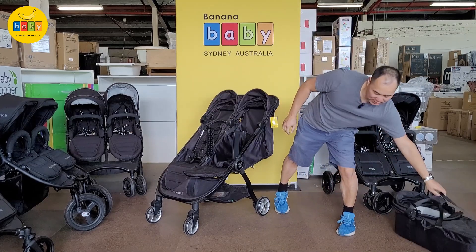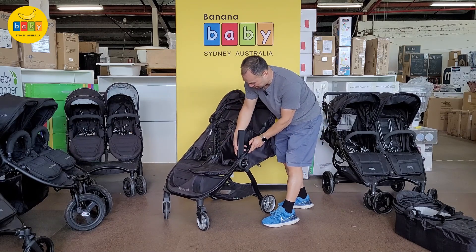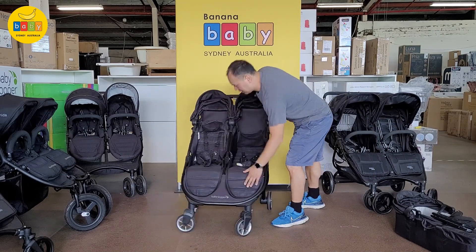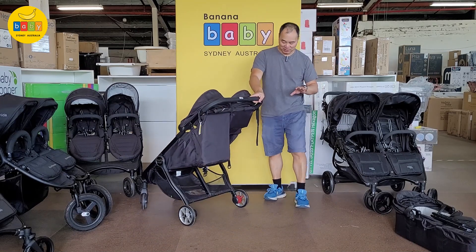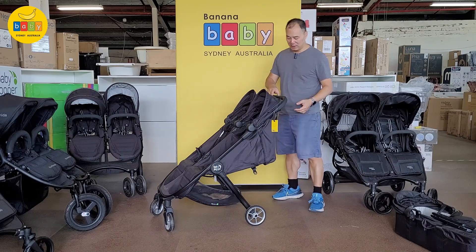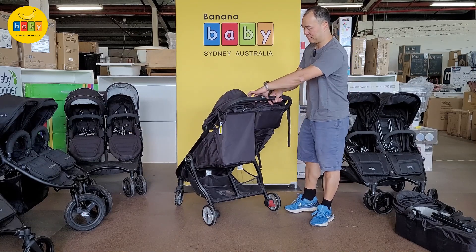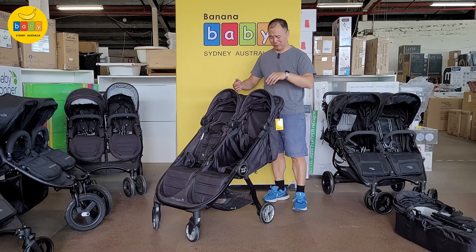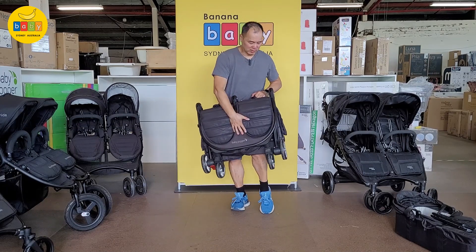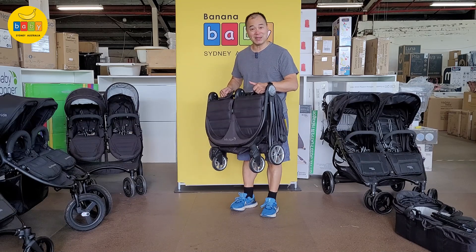To take the carry-cot out, grab these straps and press the button — it comes out nice and easy. Then press the buttons on the inside of the adapters and they come out. To fold: pull it back a bit, put the brake on — brakes are always on first in Australia. There's a button at the top and a button at the bottom; push one way and click the other. That's it — it's really light, nine and a half kilograms. The difference between nine and twelve kilos is massive.